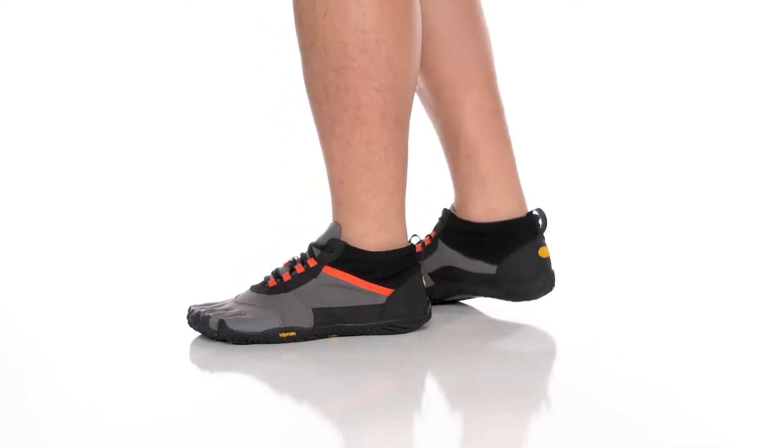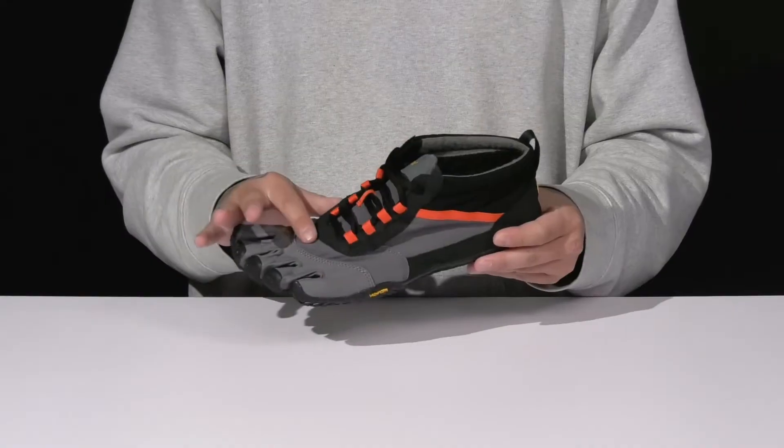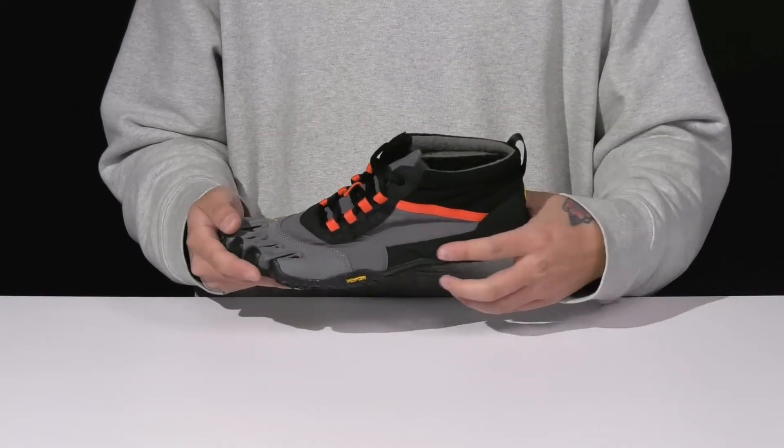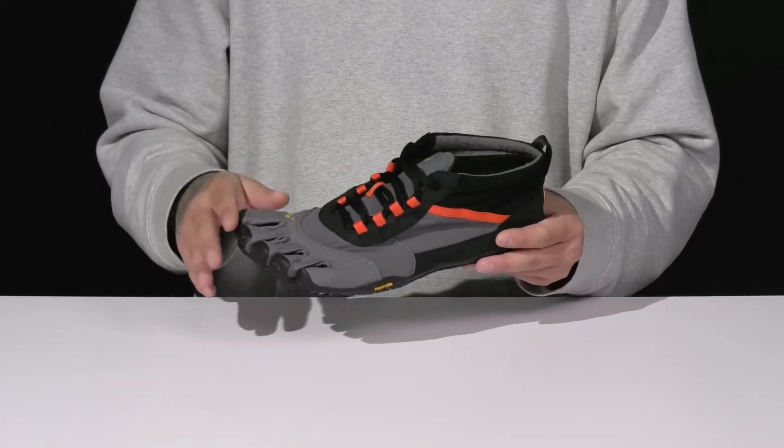The V-TREK Insulated from Vibram Five Fingers Footwear is a lightweight minimal running shoe that features a textile upper which is very breathable. You've got abrasion resistant materials located in key areas for added structural support and durability, along with synthetic seamless overlays as well.